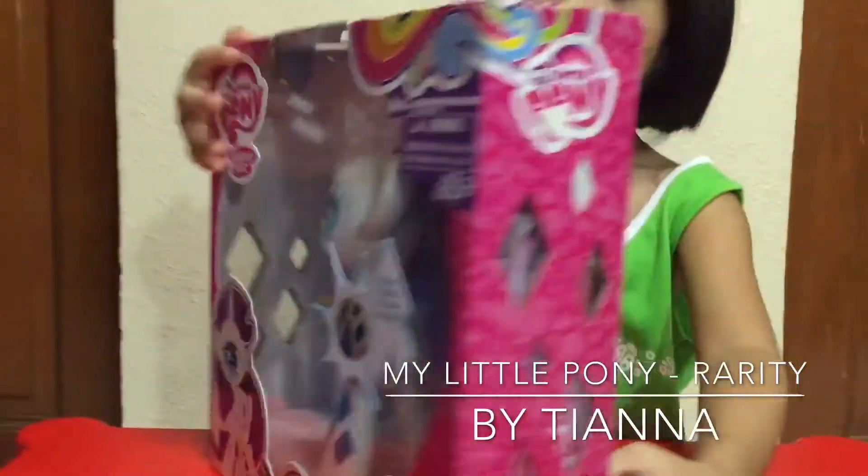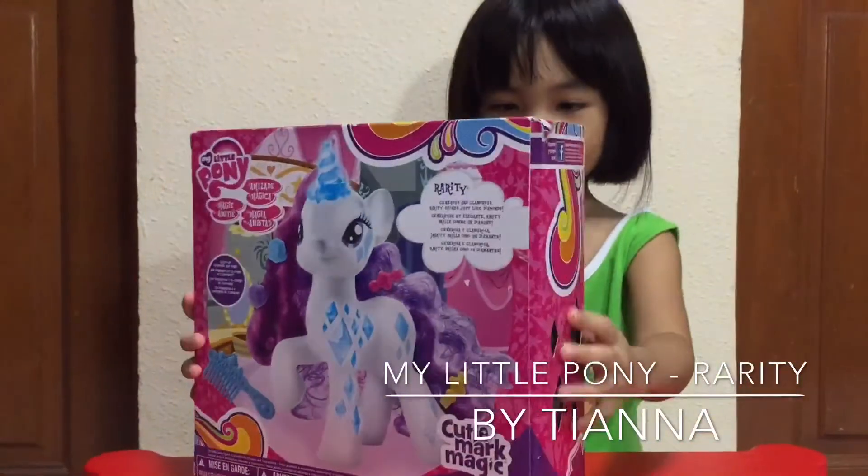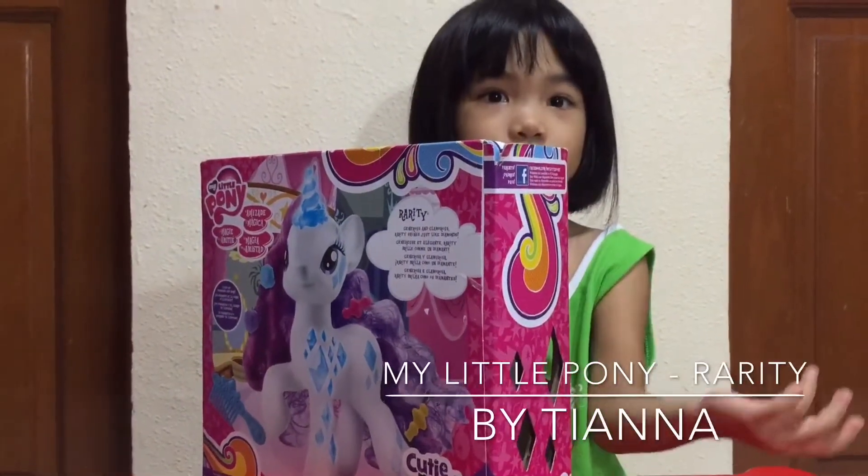So adorable! And then things about Rarity, right there. And let's get started opening it.